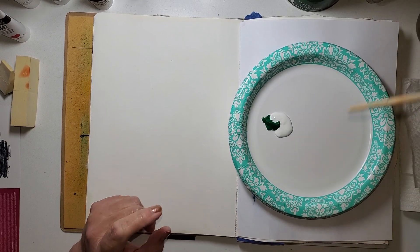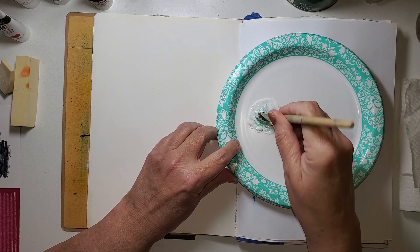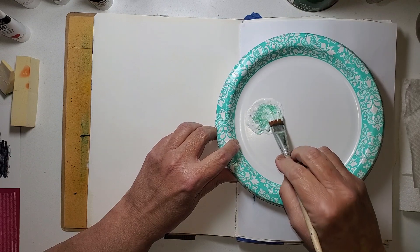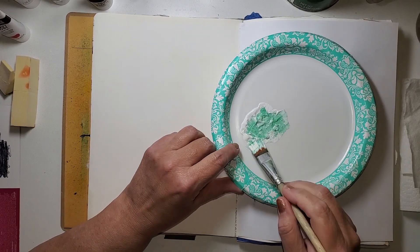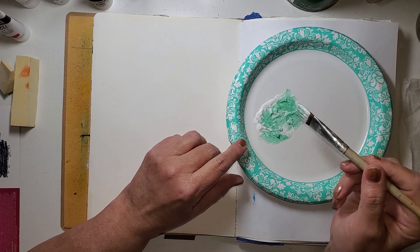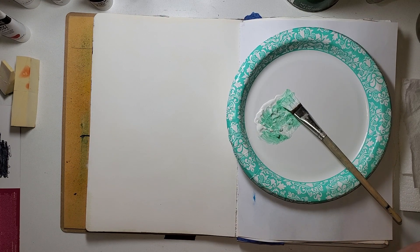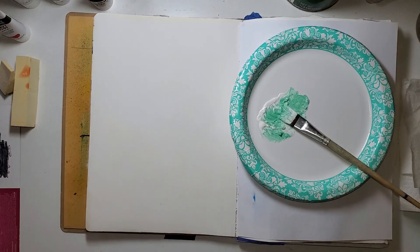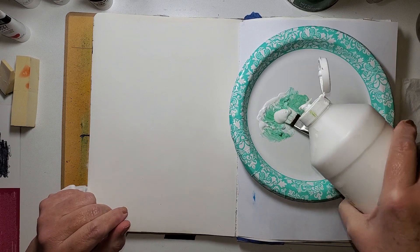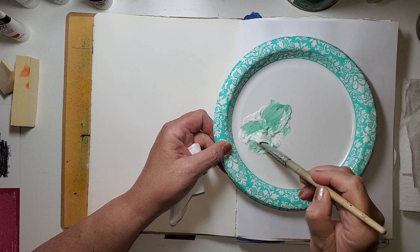I want these colors mixed — if it's a little marbly that's okay, but I'm not going to depend on them getting mixed on the surface of my journal. I have so much paint here, let me get my baby wipe out because I like to put backgrounds down with baby wipes. I want this background to go down fairly wet, and I'm beginning to think I might want a little more gesso because I really don't want to run out part way through — sometimes this book is just a little bigger than you'd think.